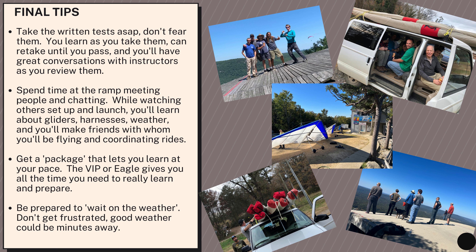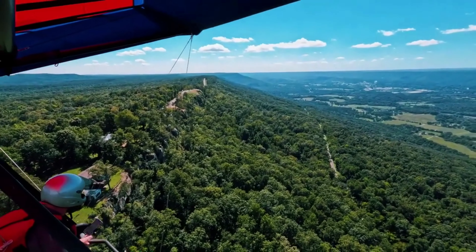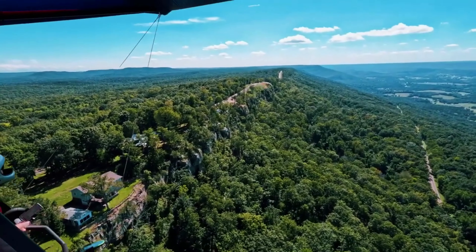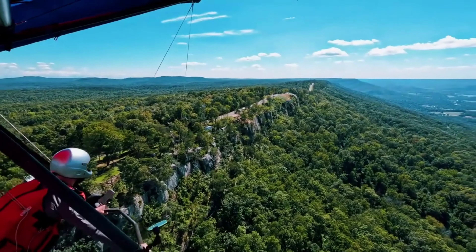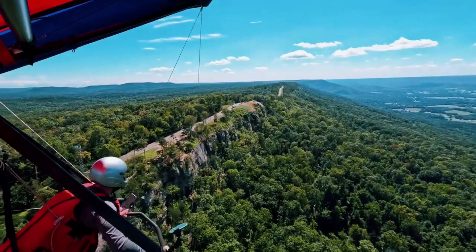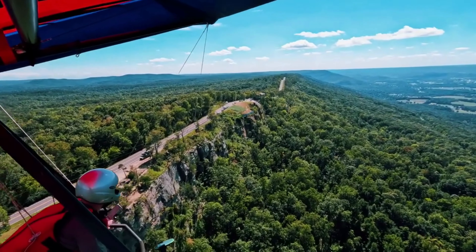Spend time at the ramp meeting people, watching them set up and fly — you'll learn a whole bunch about weather and make some friends to coordinate rides later on. Get a package that lets you learn at your own pace; everybody takes a different amount of time. And lastly, get ready to wait on the weather — they call it hang waiting, it's just part of the game. And finally, our favorite words to hear: have a great flight.